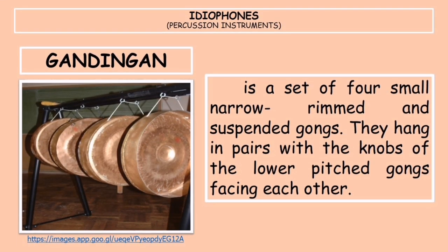Next is the gandingan. It is a set of four small, narrow-rimmed suspended gongs that hang in pairs with the knobs of the lower-pitched gongs facing each other. The player, usually a woman, stands between the two pairs of gongs, and her body touches slightly the gong in the middle to prevent it from swinging.